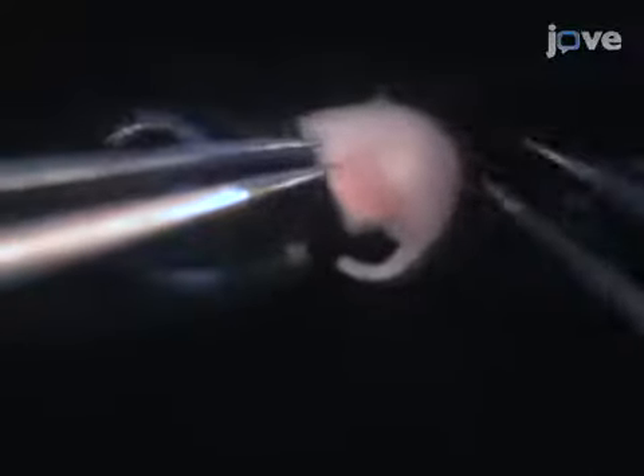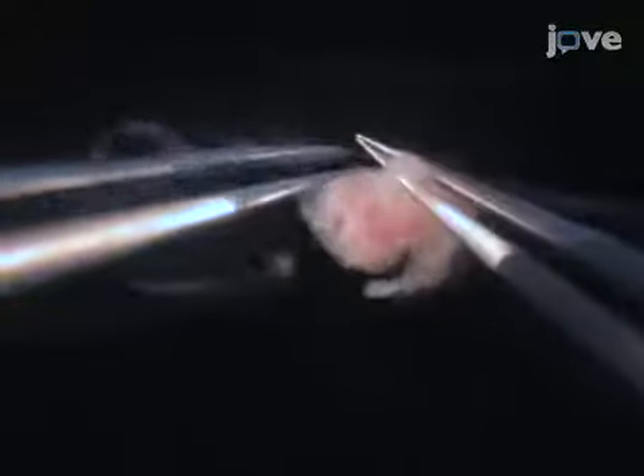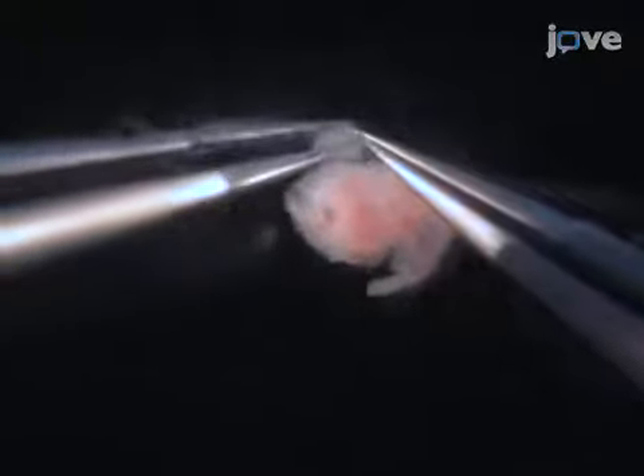Next, hold the legs with one pair of forceps, using a second forceps to remove the leg tissue. Remove the tail in the same manner.